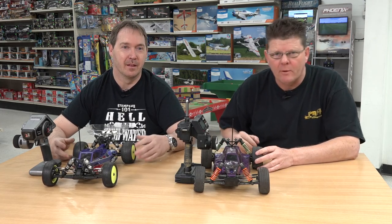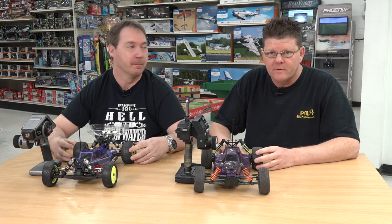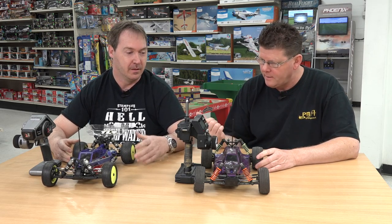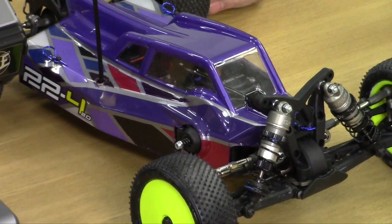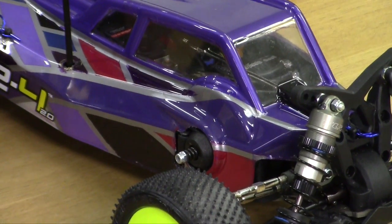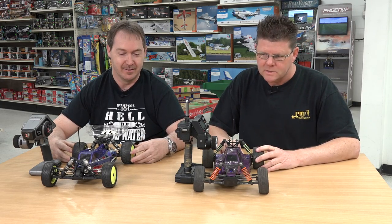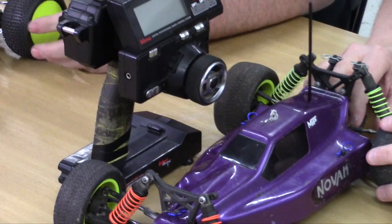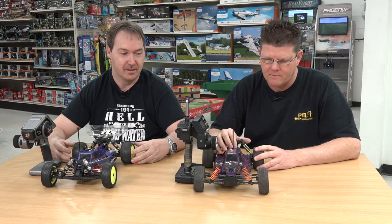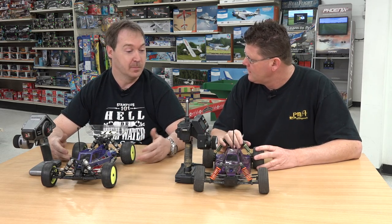Hey guys, James here with PM Hobbycraft. We're doing a different series here, bringing in some of our customers that have purchased kits from us and talking about the kits, the build, how it was. Ryan purchased one of the TLR224s from us about a month, month and a half ago. Got it all put together and now we're bringing in customers and talking about it. He has the older version of this car and this is the new version, and this is the radio he had with that car versus the new radio. Pretty cool actually.